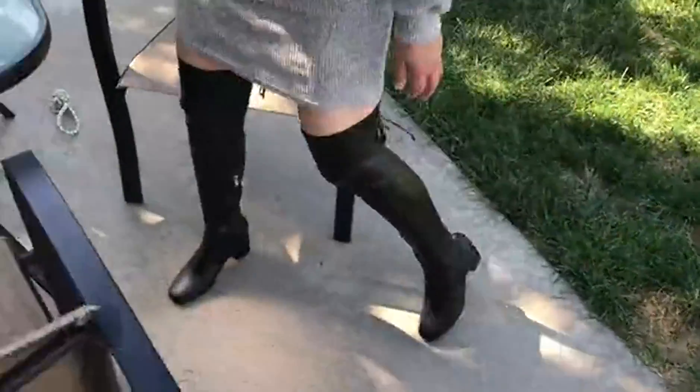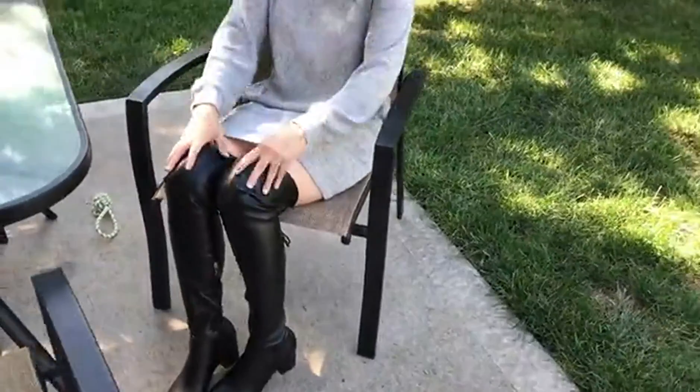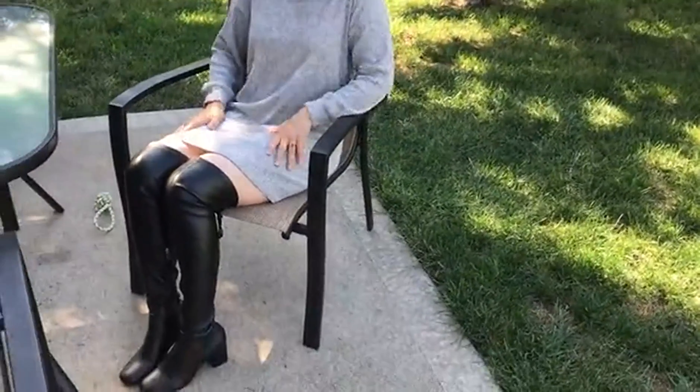I'll show you what it looks like when you sit down with them. They keep their shape really well whenever you bend your knees, and they look really nice with dresses, or if you wanted to put leggings underneath them and tuck them inside you could do that as well. I recommend them for anyone looking for some tall boots.